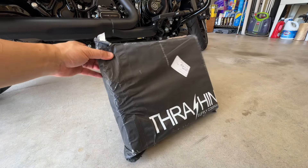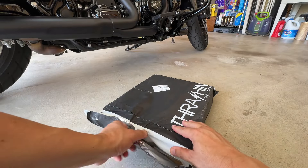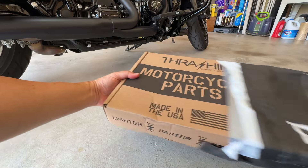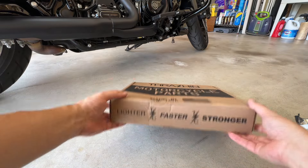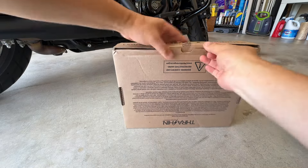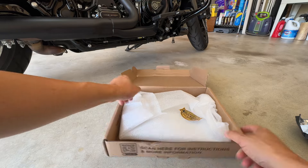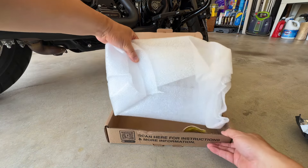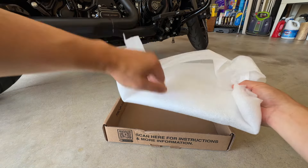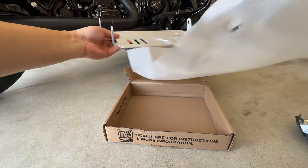Let me go ahead and open this package for you. Got a nice little sticker here, that's kind of cool. And this is what we got.